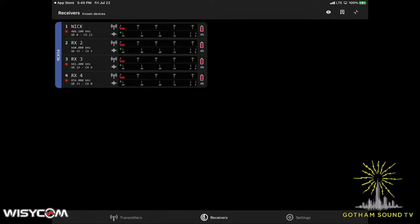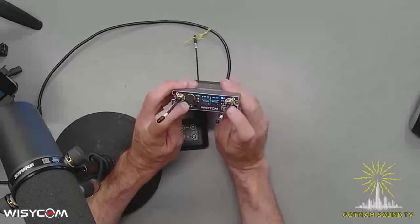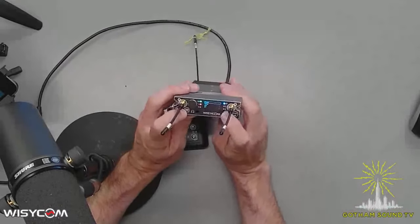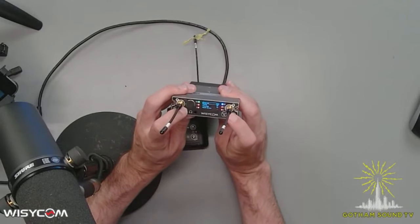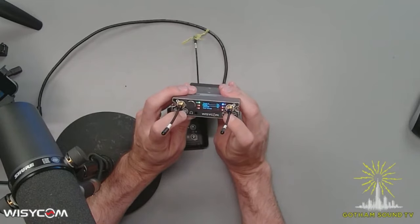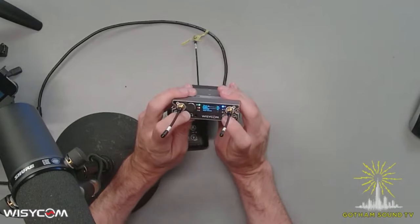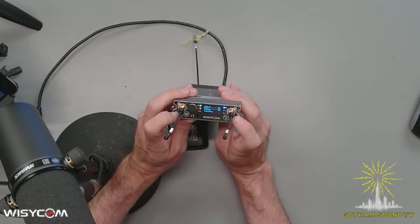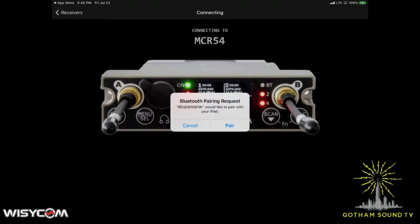I'm going to show you how this is done on the overhead first. To make this pair with the app, you're going to go into the menu and scroll down to where it says BT. Under BT, you're going to want to put it into pairing mode. You can also add a passcode to it if you want your Bluetooth to be super secure. So we'll go ahead and put that in pairing mode, then click on the receiver in the app. It's going to ask to pair, and it'll pair.